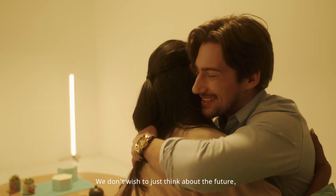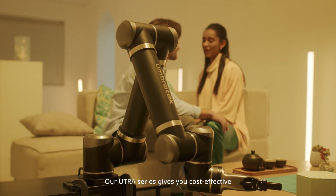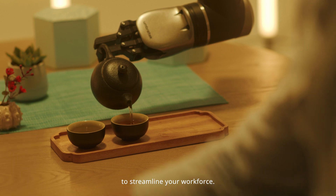We don't wish to just think about the future, we wish to create it today. Our Utra-Series gives you cost-effective robotic arms complete with innovative design and technology. We have the solutions to streamline your workforce.